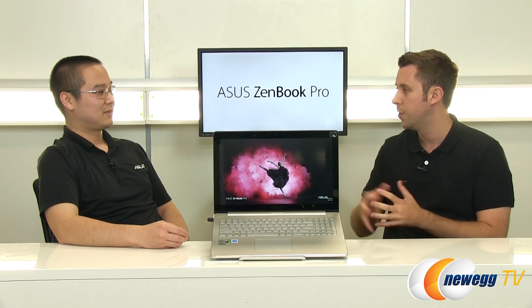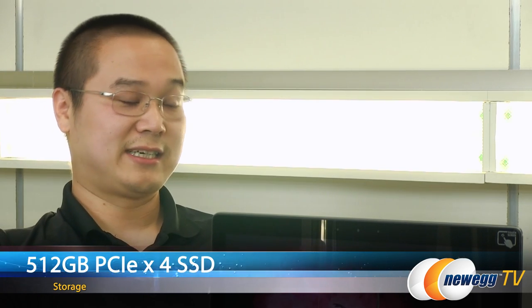So if we're going to be playing games, we need to store them somewhere. What's our storage in this laptop? So we have a very fast 512 gig PCI Express X4 SSD, so system response is very quick. Games load instantly, so do apps.